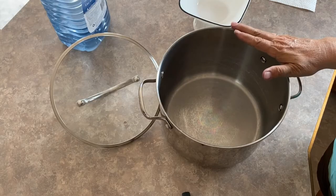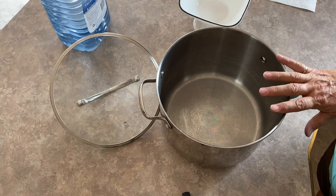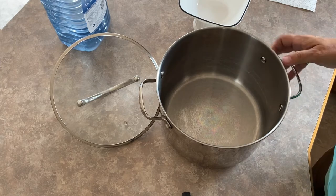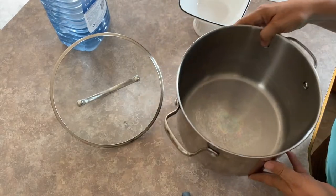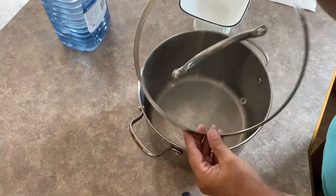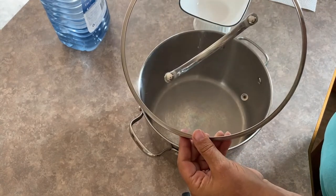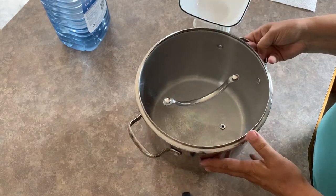I'm going to run you through all the equipment you need to set up your very own steam distiller. It should be easy to put together with things that you have around in your house. First of all, you just need a deep pot and a lid that fits on securely — you'll be inverting the lid. A clear one is nice because then you can actually see the steam distilling process happening.